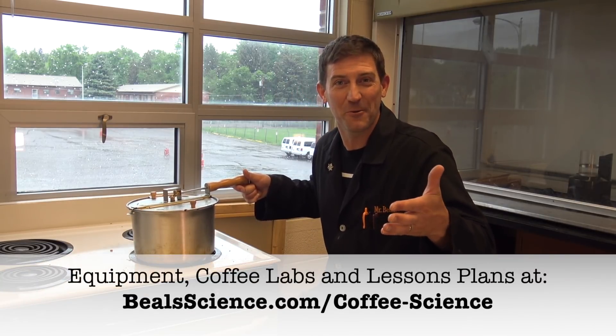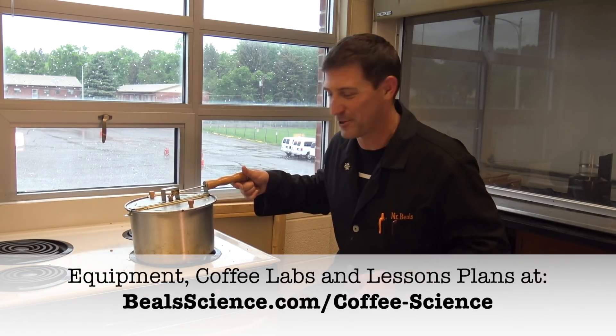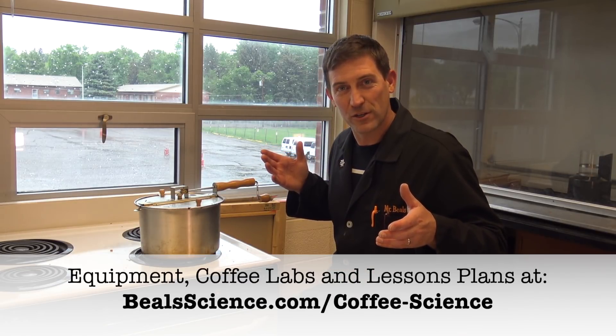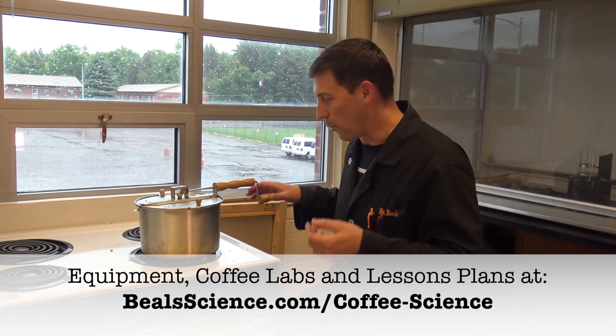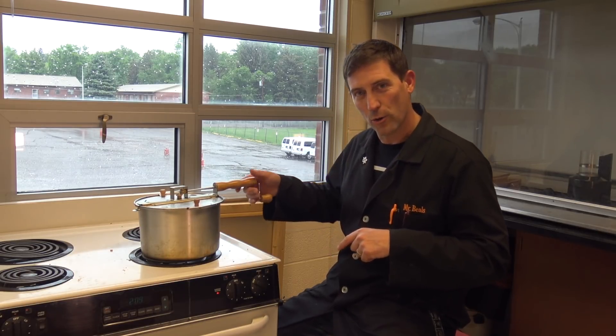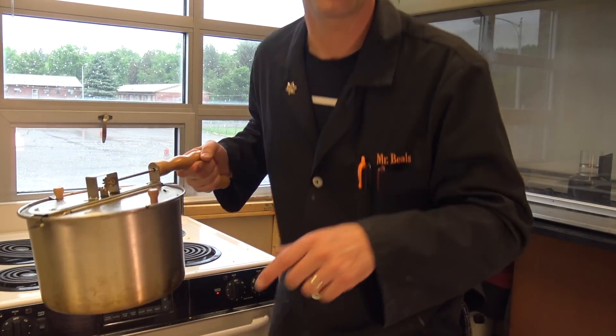I hope your coffee turns out as good as some of ours did, and I hope it doesn't turn out as bad as some of ours did — but that's always the way it goes. That's part of the fun of the chemistry of coffee. I'd encourage you to go down to your roaster, buy a few pounds of beans or order them off the internet — there are some links down there that might help you out. Roast your own; I think you'll be surprised, and I think you'll really appreciate coffee and science a whole lot more once you're done. Thanks for watching.